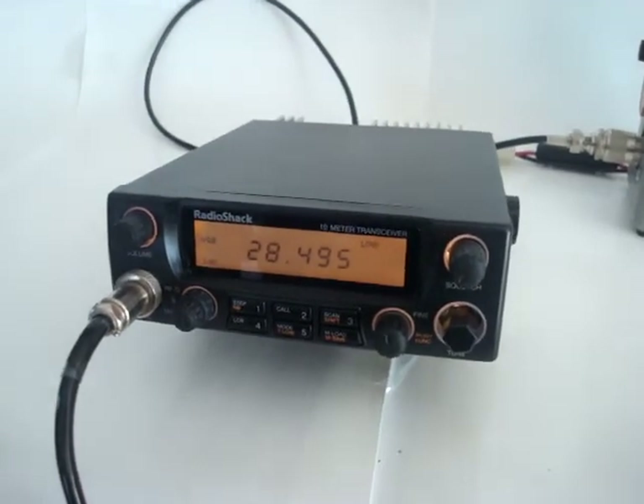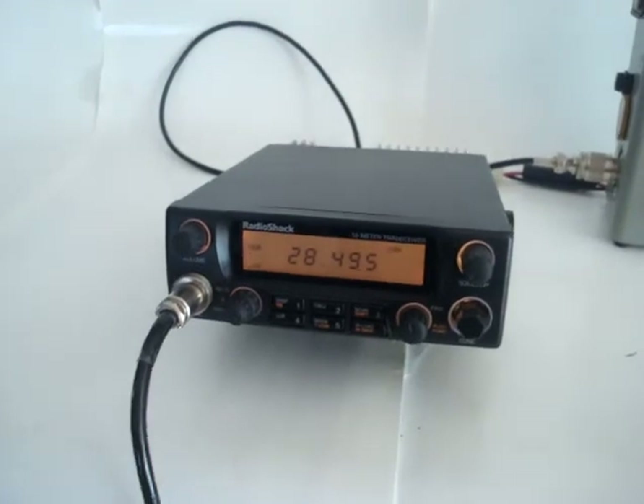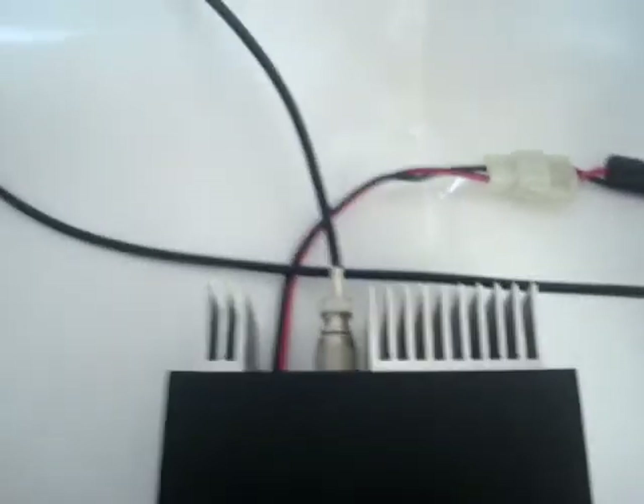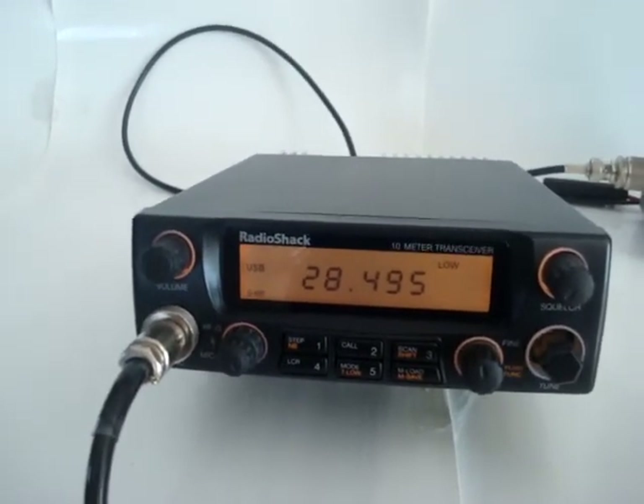This particular one is in pretty good condition. The radio has a pretty hefty heat sink at the back, as you can see, so you don't have to be worried about it getting overheated.